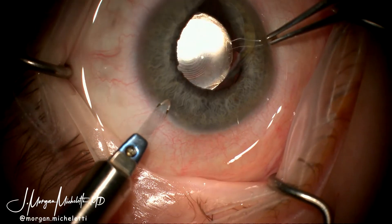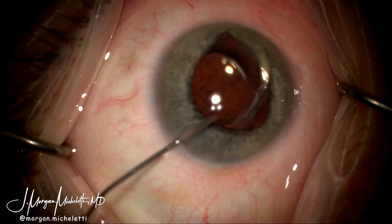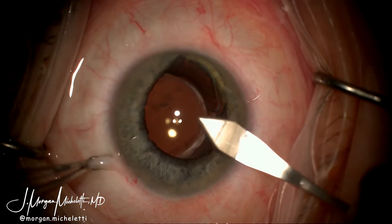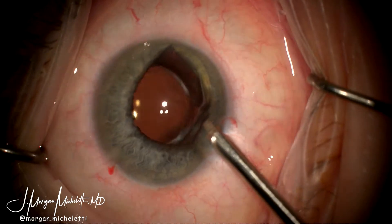After discussion with the patient, the plan was to try to salvage this lens and to recenter it. Two paracenteses were created and the eye was filled with Viscoat. A 2.4 millimeter steel keratome blade was used to enter the anterior chamber and the IOL punch was inserted.